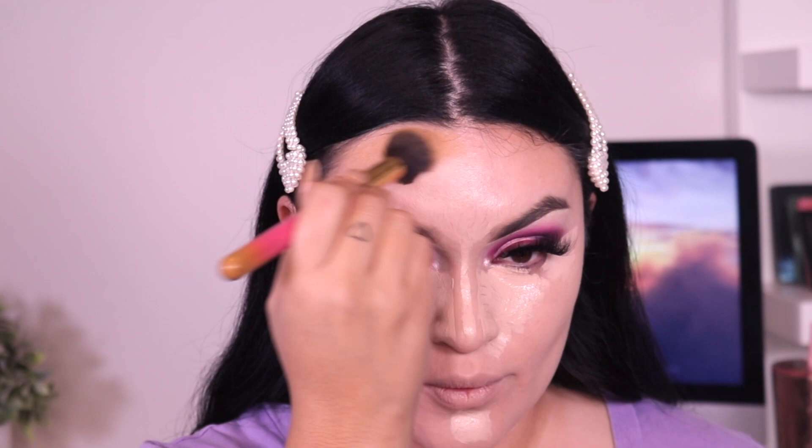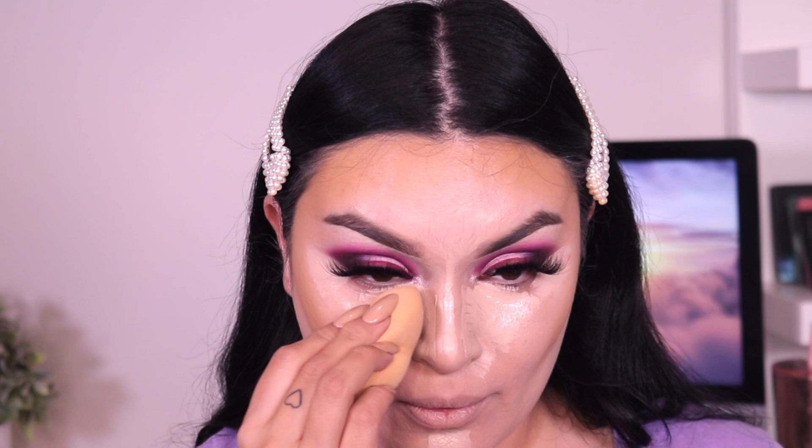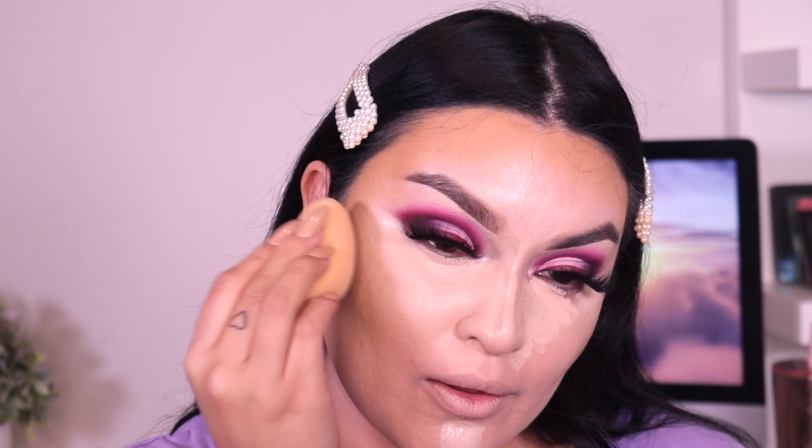I'm using the same brush I always use for cream contour — you can also use a sponge, but I personally feel a brush looks more blended, like applying regular bronzer except with cream. A brush just blends it out better than a sponge. This Fenty concealer is so good. Since I went a little too low on my cream contour I go back into my sponge to fix that, then blend out my concealer with the ELF Camo sponge — I definitely like it way better for that.